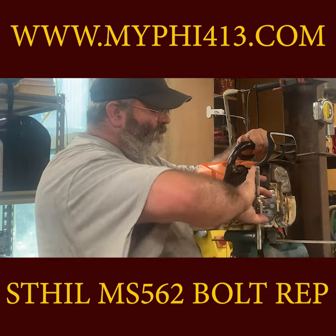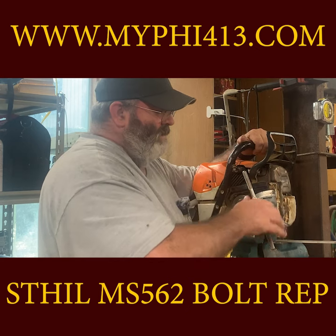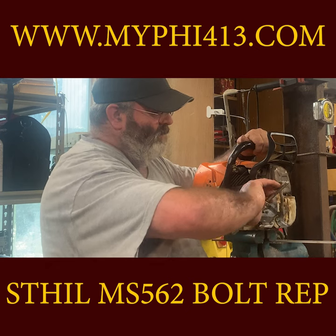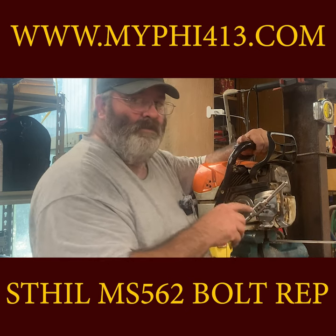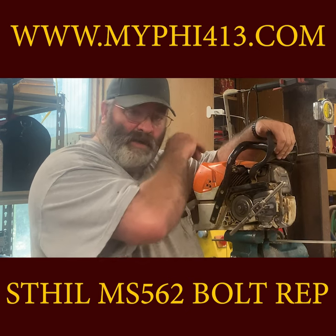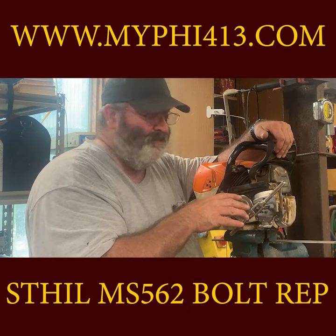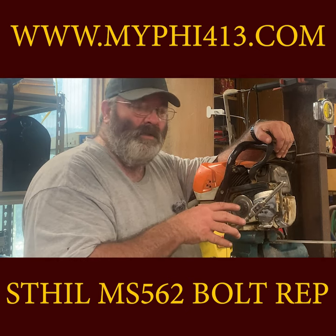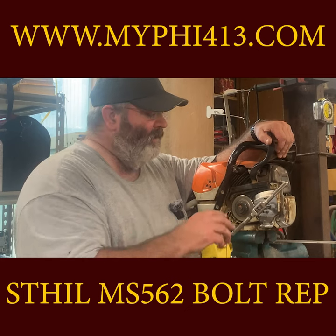The most important part is getting the tap started straight — look at the tap from multiple angles and check often to get the first two to three threads right. The next important thing is to break the chip as you tap: after one-eighth to three-quarter turn, back it up and you will feel the chip break.